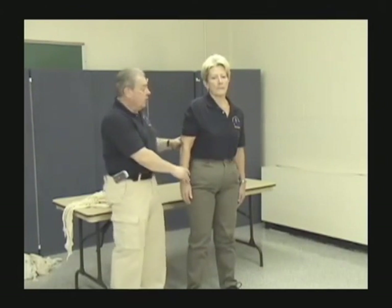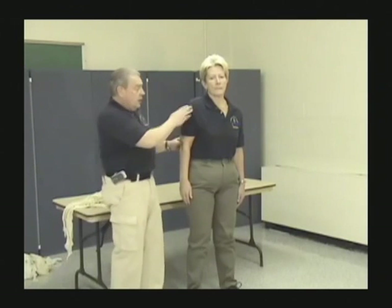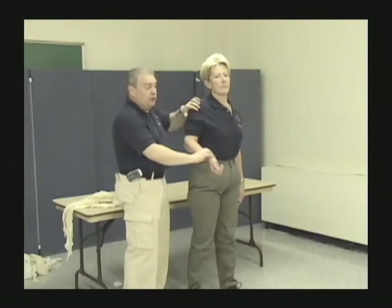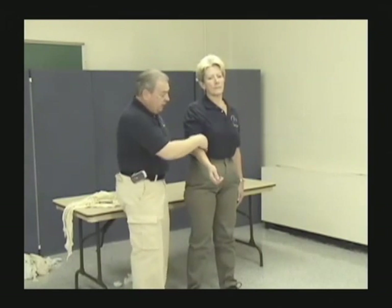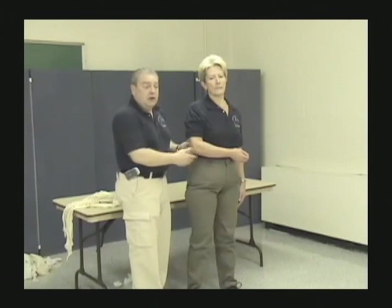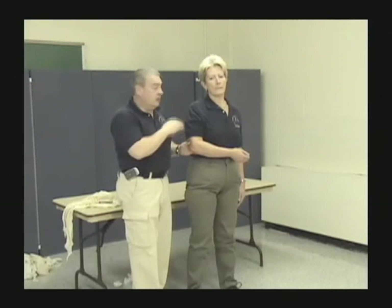For a posterior dislocation — arm comes slightly forward — we have the same situation. Fill any void, get the patient to bend the elbow past the midpoint, apply modified sling and swath, and the posterior dislocation is secured. So two out of the four shoulder dislocations we already know how to treat.